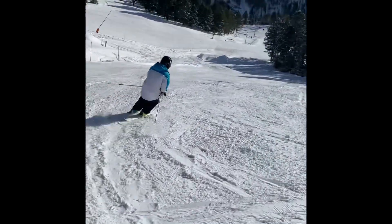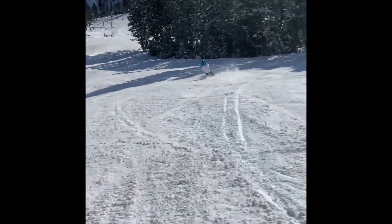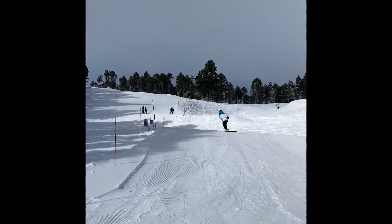It was a beautiful day on the mountain skiing with the family. It just felt good to be back. That's how you ski with an ileostomy.